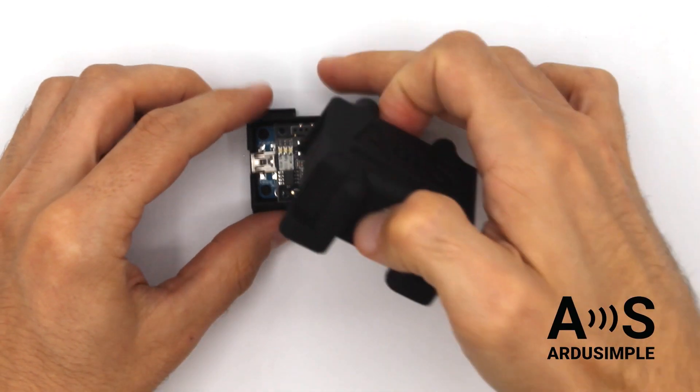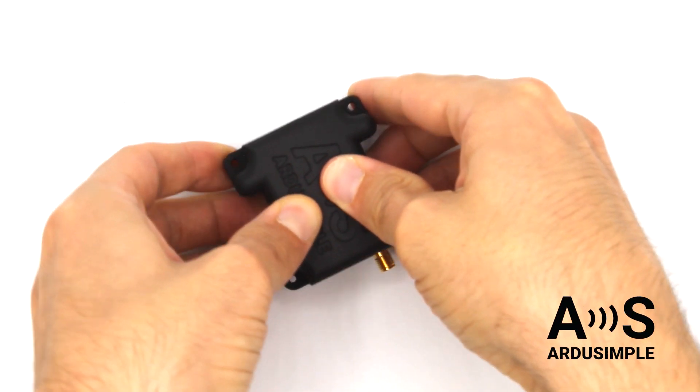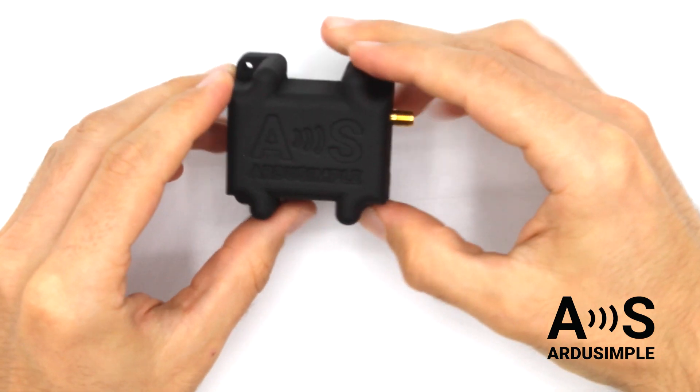To close the case, mount the top and apply small pressure outwards on the two flaps and move it down until you hear a click. Thanks for watching! I'll see you again next time.